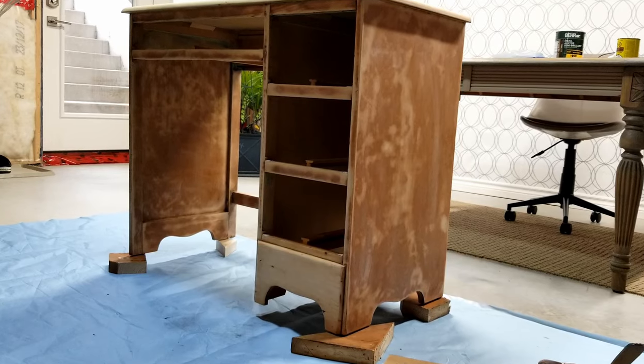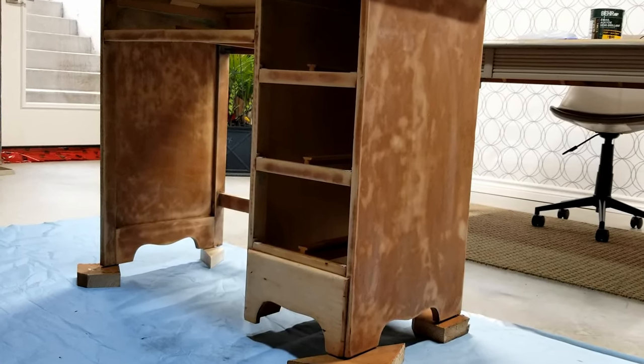My sister found this desk on Facebook Marketplace and brought it to me for a makeover — a marketplace makeover, or maybe a Facebook facelift. Either way, this is not what it looked like when I first saw it. Let me take you back in time to show you what it took to get to this point.